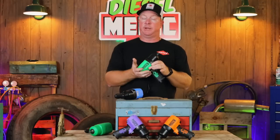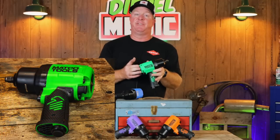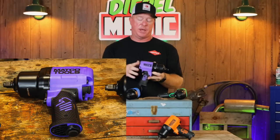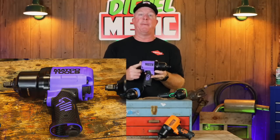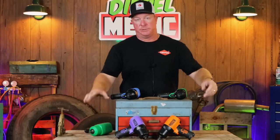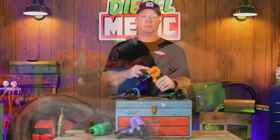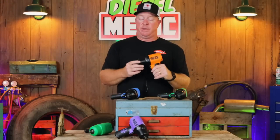I mentioned the colors — a lot of guys are super into colors. The green one is probably the most popular; the part number is MT3779G for green. The blue is MT3779B for blue. The purple — a lot of you guys have requested purple tools — is MT3779PP. And the orange, this is where it gets confusing: orange is MT3779M. Not sure if M is for mango or mandarin, but in the Matco dictionary M is for orange, so if you're looking for orange, don't put an O — it's M.